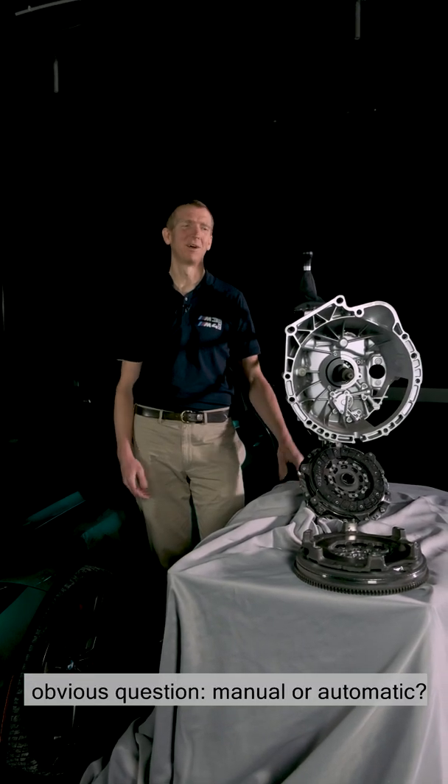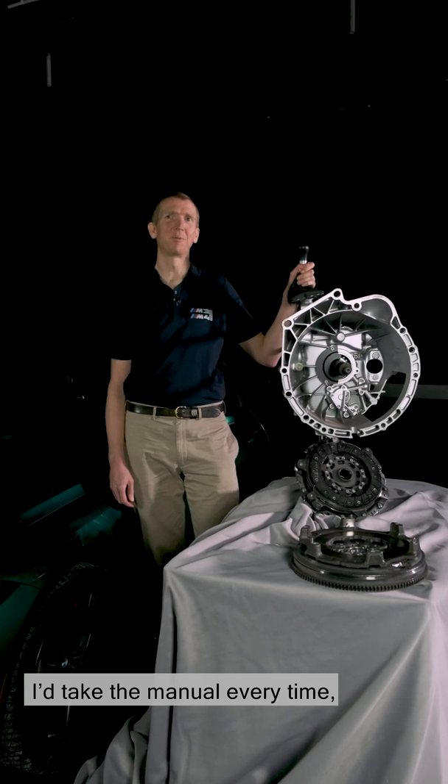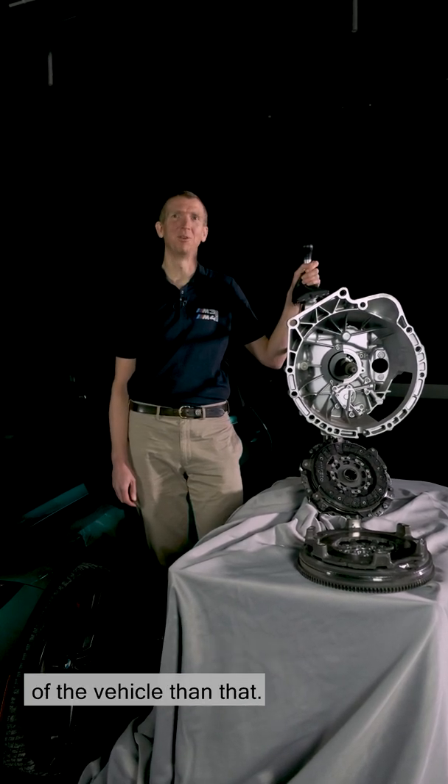So to finish with, there's the obvious question: manual or automatic? I'd take the manual every time because you can't have better control of the vehicle than that.